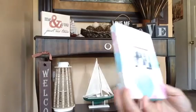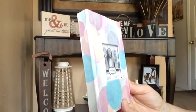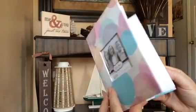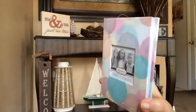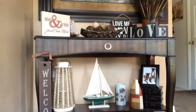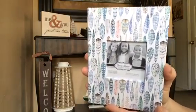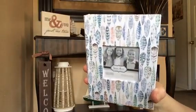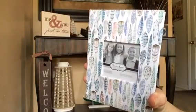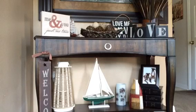I found some cute photo albums — they hold 24 four-by-six photos. It's not that much, but I do have some photos I need to organize, so for me it's going to be perfect. I thought they were really cute and I'm sure they're out for Mother's Day right now. I got two of this design, and the other was the only one of its design — I would have gotten more. I got three of those total.